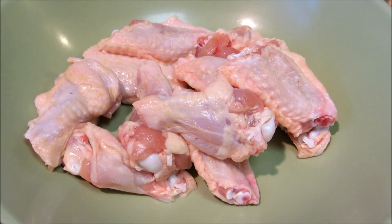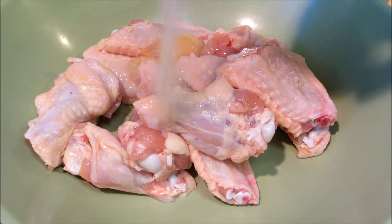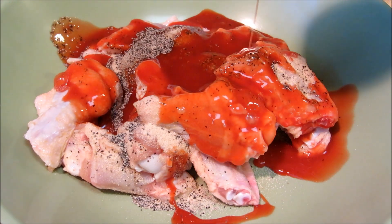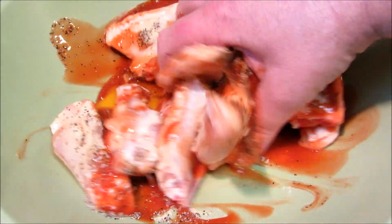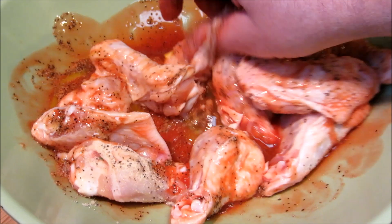In a large mixing bowl, combine the chicken wings, egg, granulated garlic, black pepper, and hot sauce. And if you notice, I did not put any salt in this. The hot sauce has plenty of salt, so that will be the salt in this recipe. Mix these thoroughly with your hands.